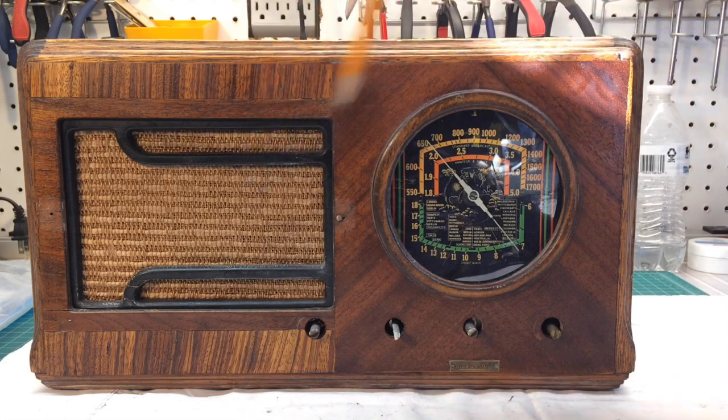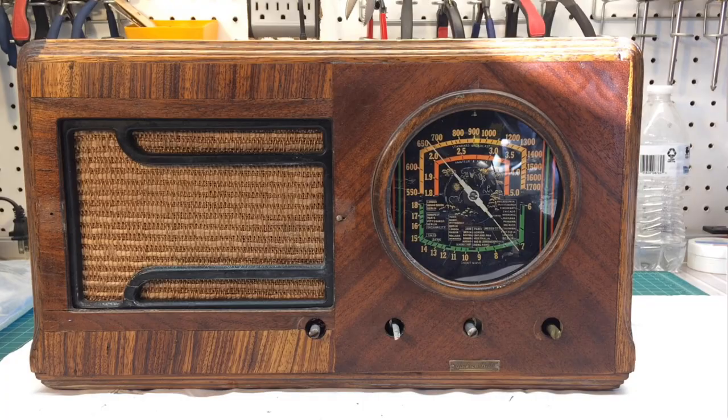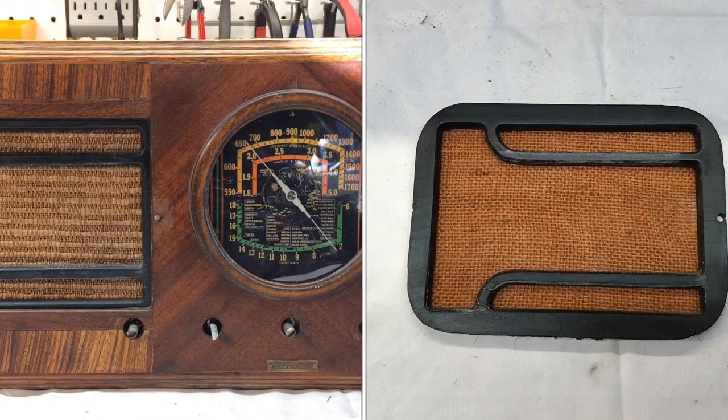You can see a new grill cloth here. I used a piece of Filco grill cloth that was discarded, and I think it's a good match. It's got a little bit of the golden hue but not overpowering like the original.